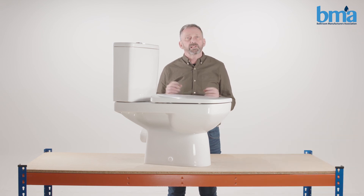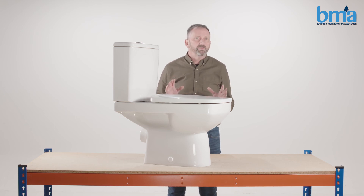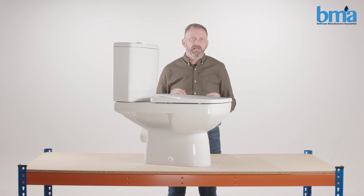Thanks for watching this Bathory Manufacturers Association video. If you have any doubts speak to your plumber or the manufacturer — they'll be happy to help.